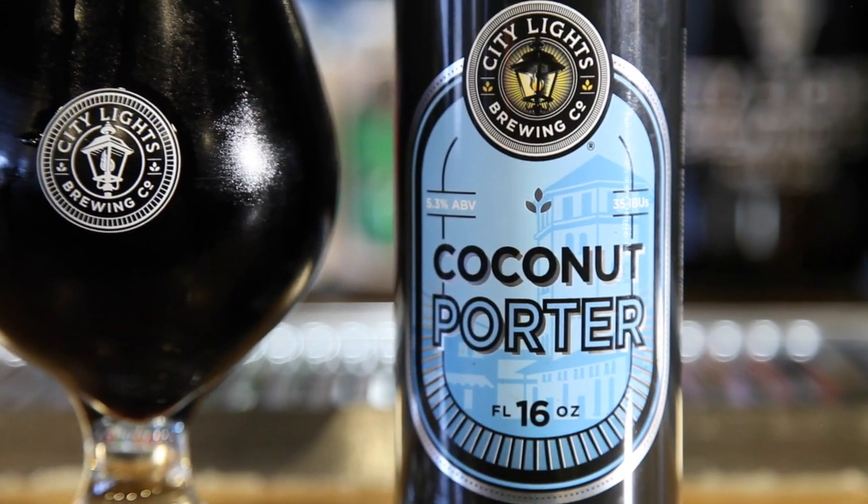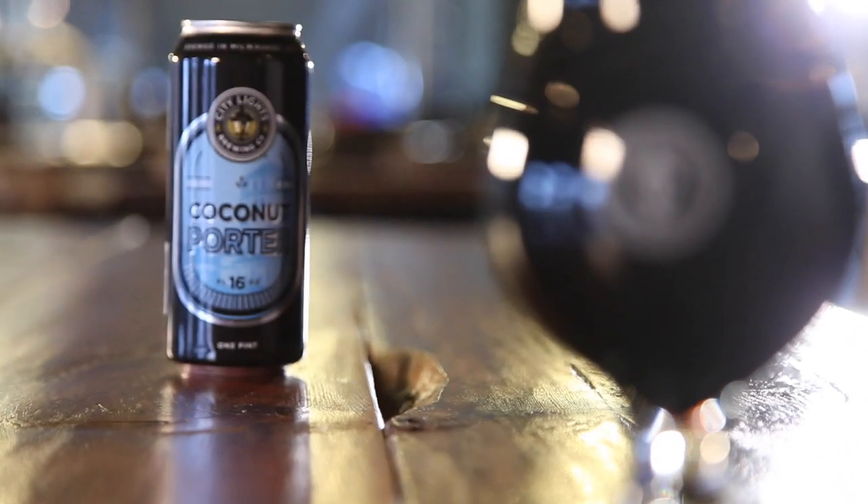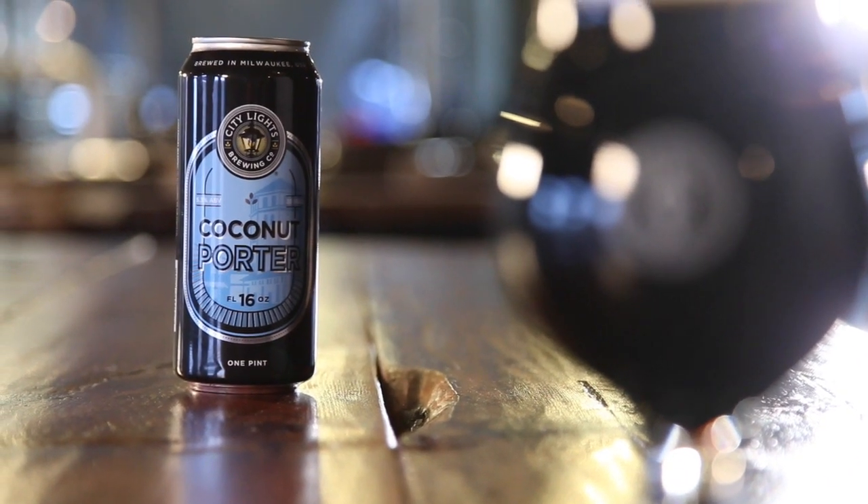We have Northern Brewer and Willamette hops in here. This is a beer that we don't dry hop, so we let it ferment out fully, run it through our centrifuge into the bright tank, which is where we add grade-A Madagascar vanilla beans.